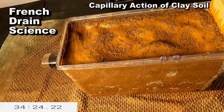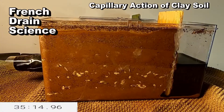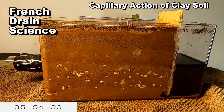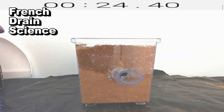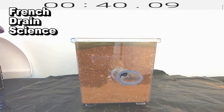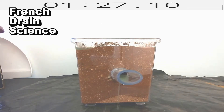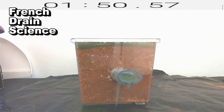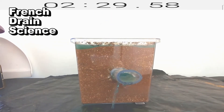French drains collect subsurface water. Whether it's wrapped in fabric or stone, this French drain will continue to function. A French drain surrounded by stone, or surrounded by stone encased in fabric, all works from capillary action of subsurface water. Remember, it's not water coming from the top — it's water coming from the bottom. A French drain works as water rises up in the ground; it collects subsurface water. Once the ground is saturated, then the water from the top can begin to flow.